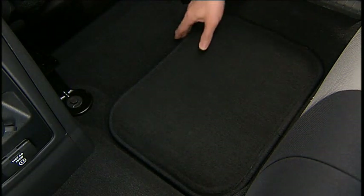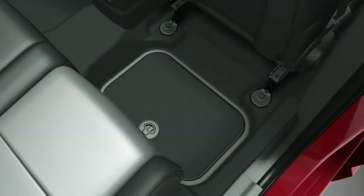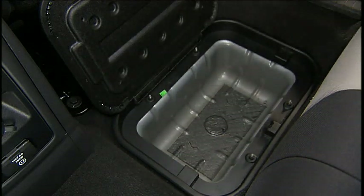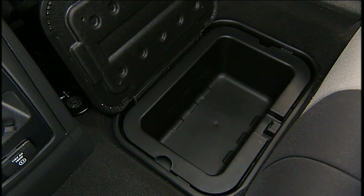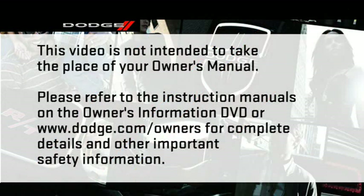An in-floor storage bin is located behind each front seat. Each 1.6-gallon or 5.9-liter bin can hold up to twelve 12-ounce or 0.35-liter cans, plus ice or other items. The removable bin liner allows for easy filling, emptying, and cleaning. To access the bin, pull the door latch release loop upward to release the latch and then forward to open the bin door. Position the front seat to at least a mid-track position to provide easier access to the storage bin.